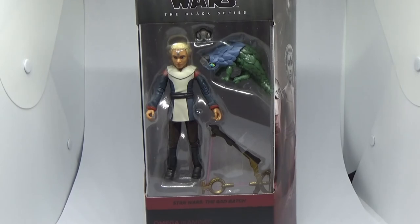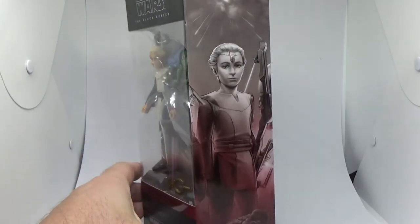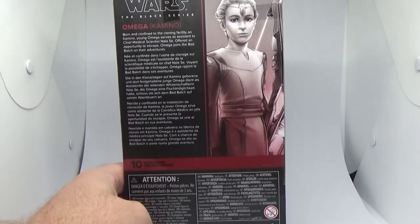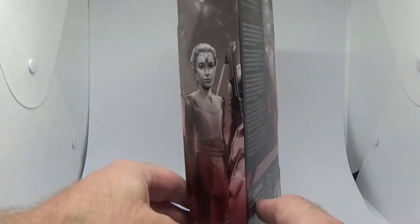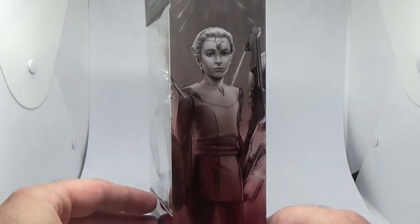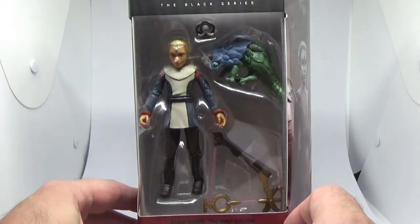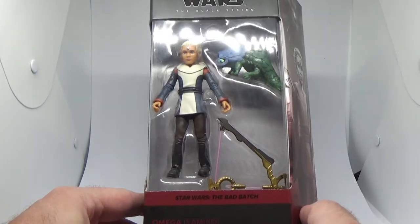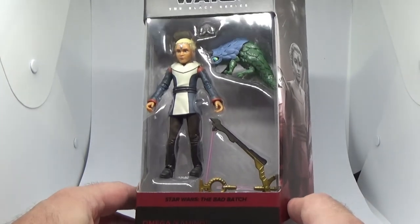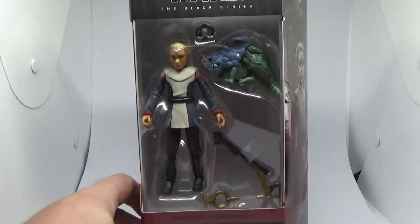We have Omega from Kamino, from The Bad Batch. This leaves Echo as the last one I need to get — I'm really hanging for Echo. But it's nice to have Omega in the collection with The Bad Batch. The artwork looks pretty good, a sort of nice realistic interpretation of Omega. Looking nice in the packaging — she's an interesting little figure with cool accessories. I can't remember what that lizard thing is called, but we'll crack it open and have a look.